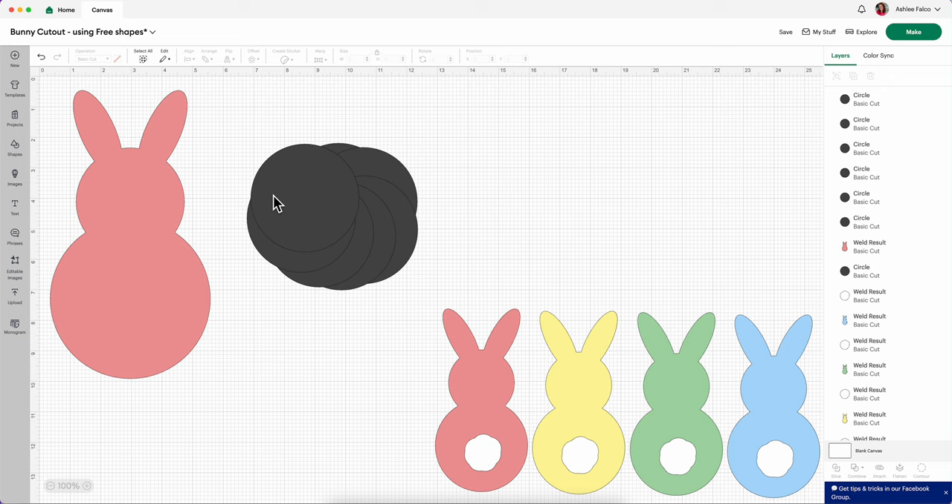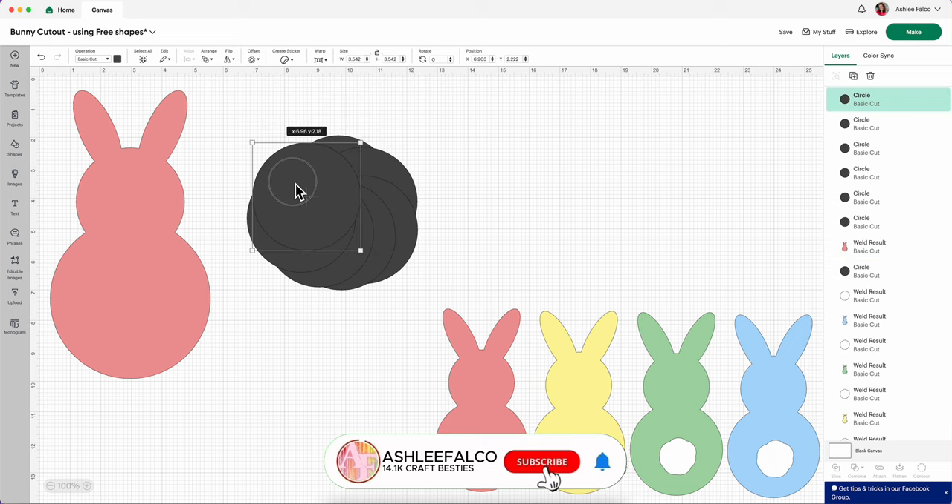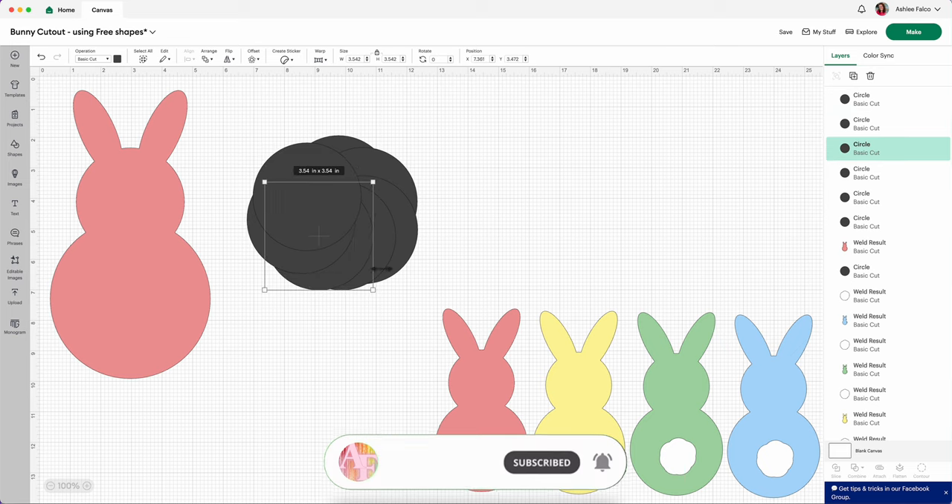So again, we are only worried about the outside edge of this weird looking shape right here. Do you see that? It's taking some form. Now I want to take my original circle and just bump it out just a little bit, and you just want to rearrange all these circles until you get the look that you're going for.